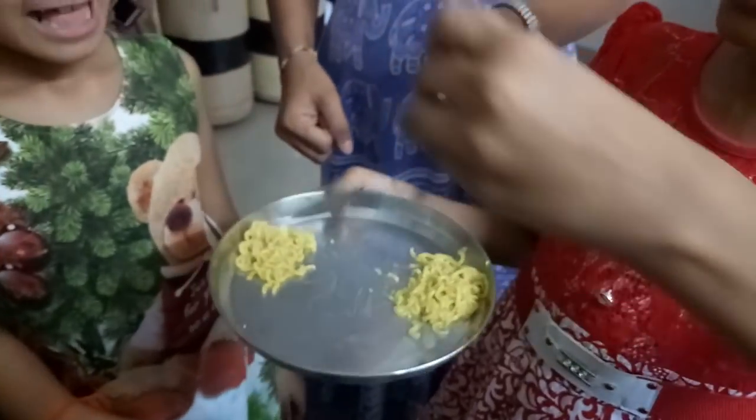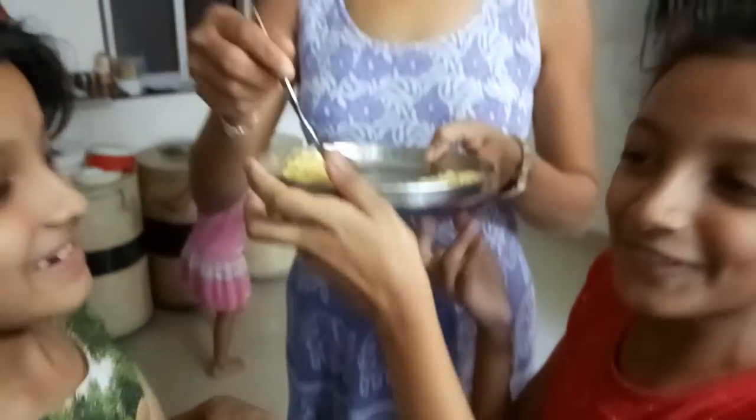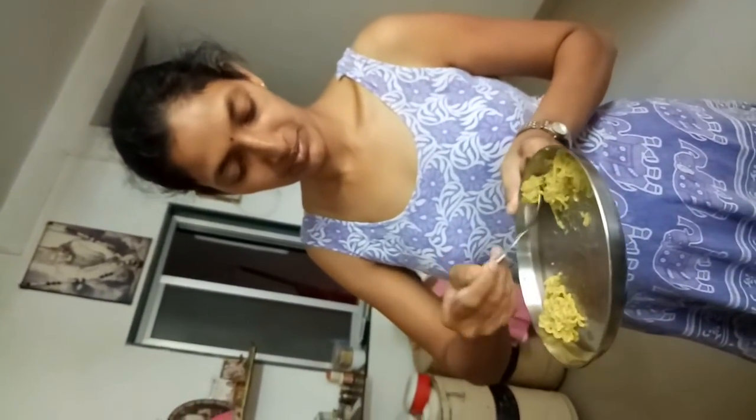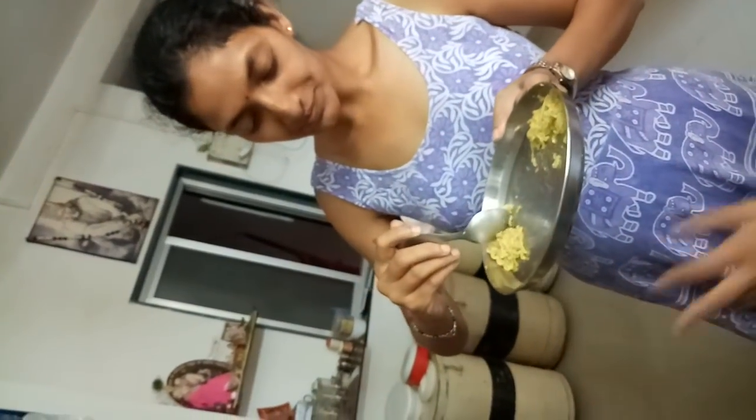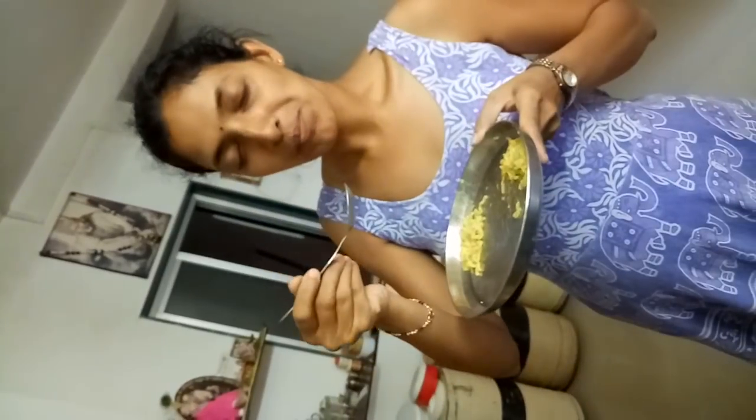So this is my Maggi and this is Maggi. My Maggi. So we are going to give it to her for tasting. Who is the best? Both!